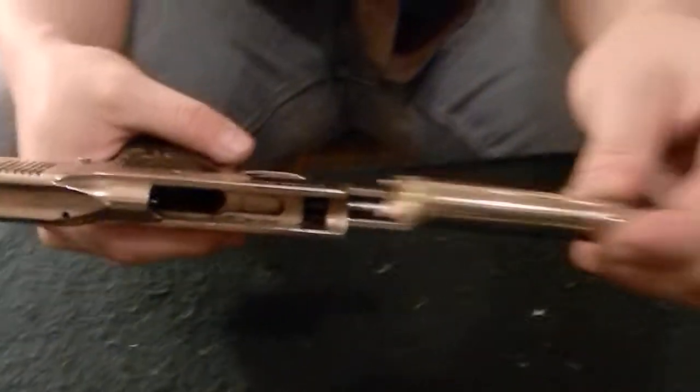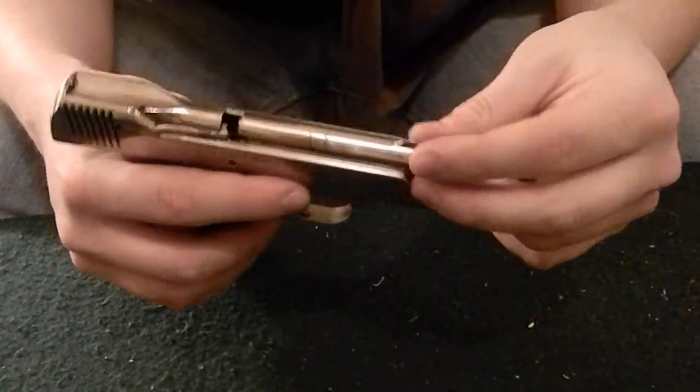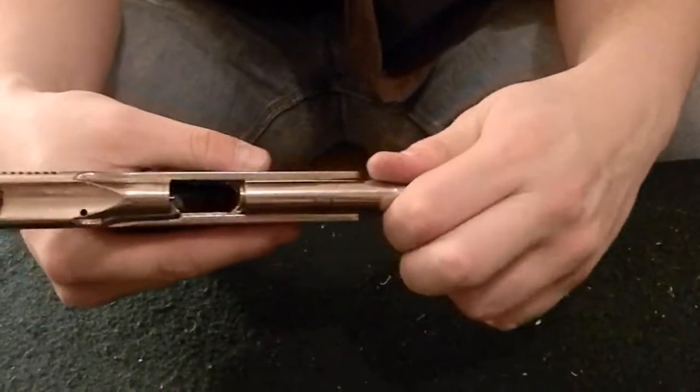Lock it in the back position. Now you'll take your barrel, just slide it in there, make it line up with the notch in the frame, and lock it forward.